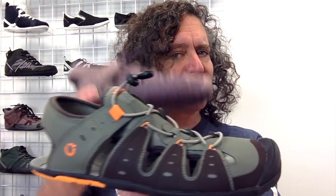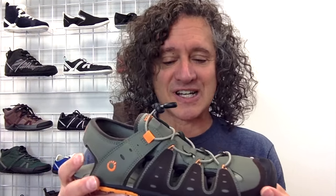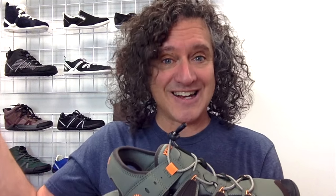Our new shoe, or sandal, or shandle — doesn't matter what you call it. It may look familiar, but it has a whole different feeling because it's a zero shoe. So crazy, crazy lightweight — a men's nine is about 7.8 ounces — really, really flexible and designed to let your feet do what's natural as you're going out in the natural world.